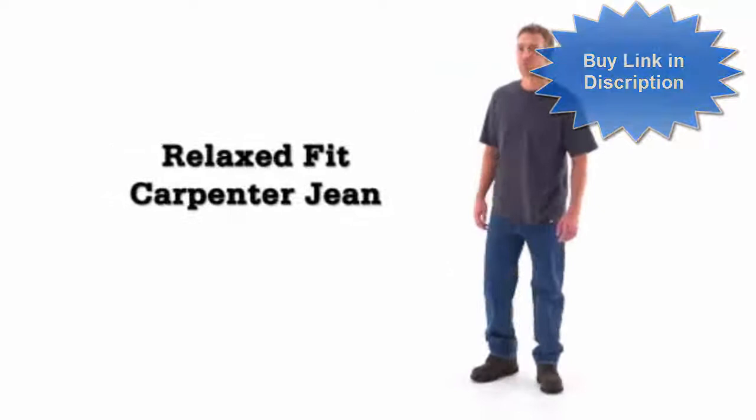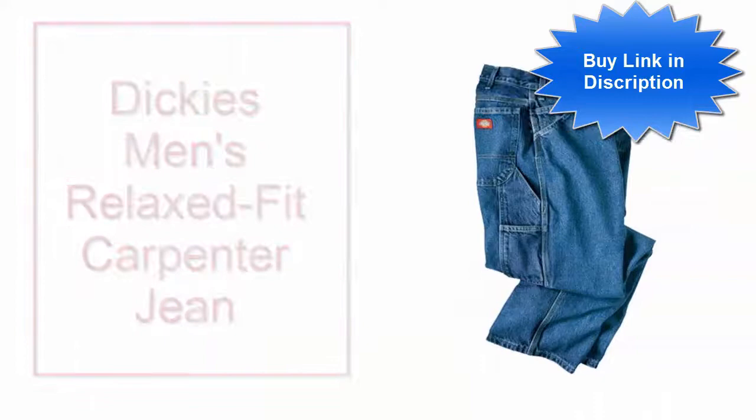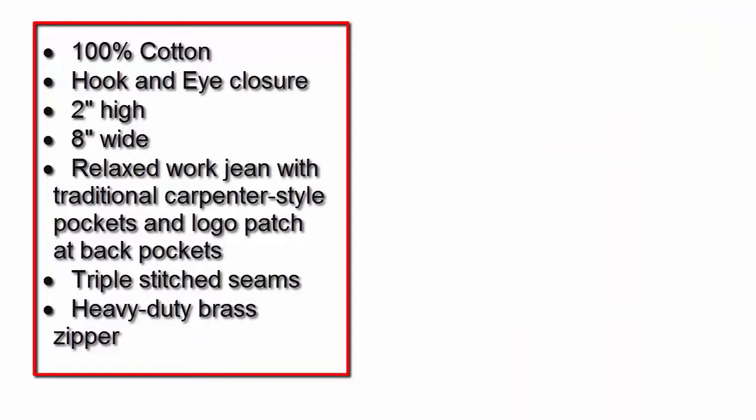Dickies, quality workwear since 1922. Dickies men's relaxed fit carpenter jean: 100% cotton, hook and eye closure, 2-inch high 8-inch wide relaxed work jean with traditional carpenter style pockets and logo patch at back pockets, triple stitched seams, heavy duty brass zipper.